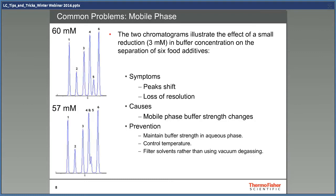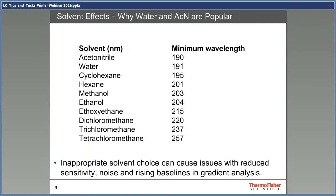One mistake that is easy to make is to degas by using vacuum. If you do this and have volatile solvents, you will also do a distillation of the solvent that can cause unwanted changes in the composition. Maybe someone has wondered why acetonitrile is such a common solvent for HPLC. The reason is that it absorbs at low wavelengths and usually doesn't disturb the peaks of the chromatogram. When the solvent absorbs at high wavelengths, the risk of interference with analytes becomes much higher.